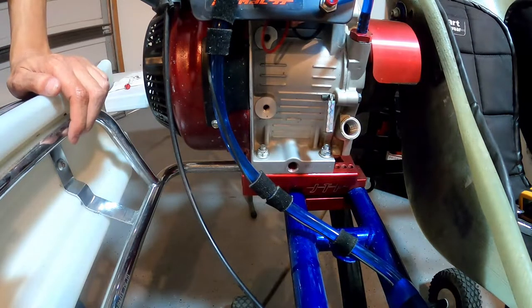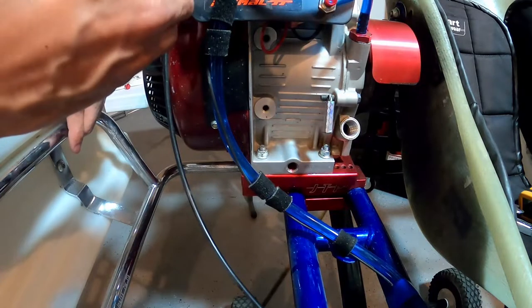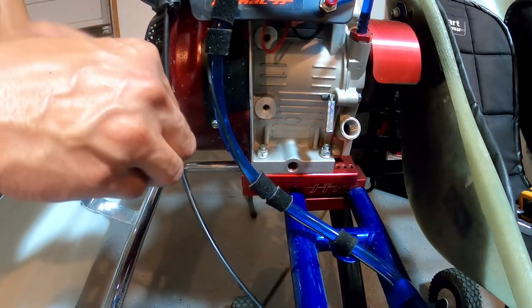Most of our oil has dripped out, so I'll just leave it here — no reason to stare at it. I'll just leave it to make sure everything gets drained out. I'll readjust the camera so we can take a look at the oil I just drained, and then I'll show you how to add the oil once we're done.